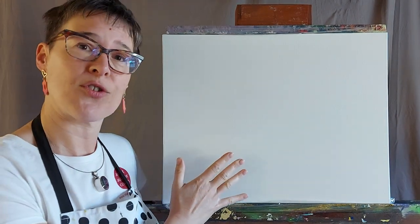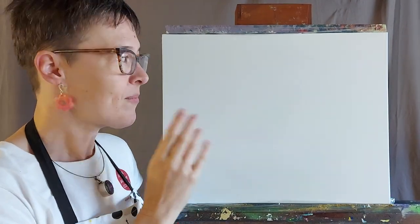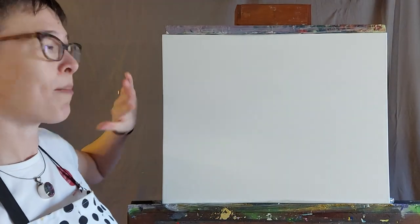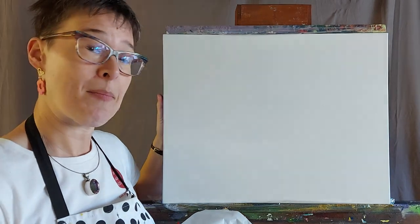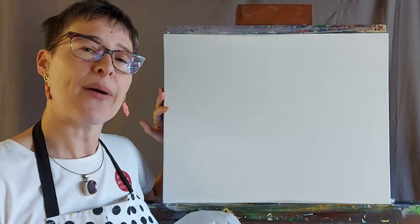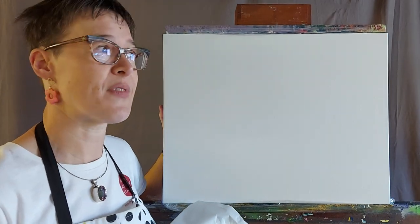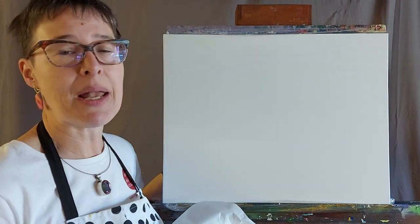I'll bring the camera right up close if I want to show you anything more closely. Let's get started — we're going to begin with a little bit of background work, planning out where the shapes are going to be for this painting. I'm going to map out the picture, knowing full well that I can alter anything as I go along. That's what's brilliant about acrylic — one of the many things — you can paint over any mistakes and keep layering up.